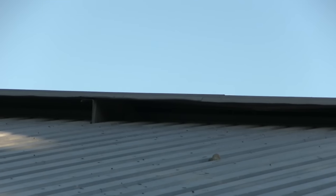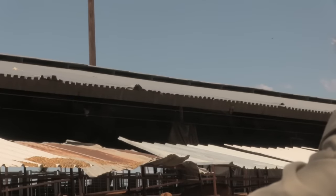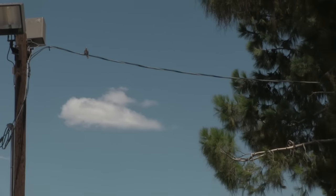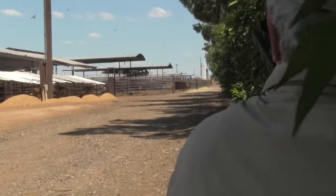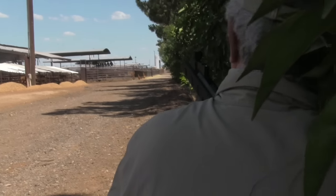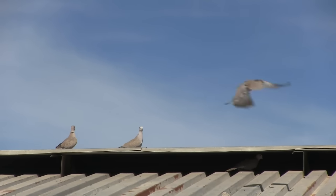This gun and ammo proved to be strong medicine on these Eurasian collared doves. For a hunter just starting out, or for those on a budget, this gun performs bigger than its price tag would suggest.